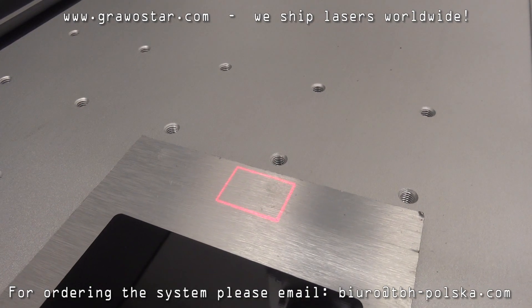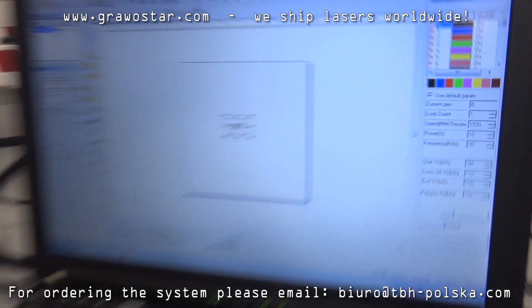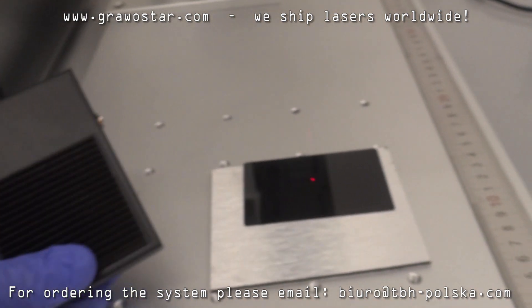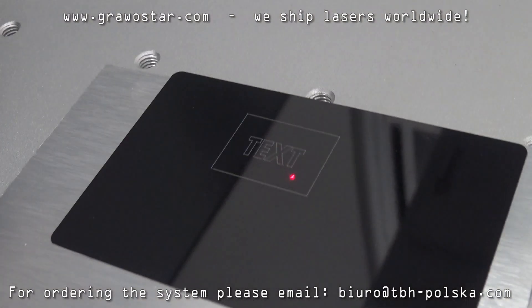In this area my design will be engraved. Let's check it — I'm doing nothing with the software, just press the footswitch, and yeah, it's really marked. It takes less than a second.